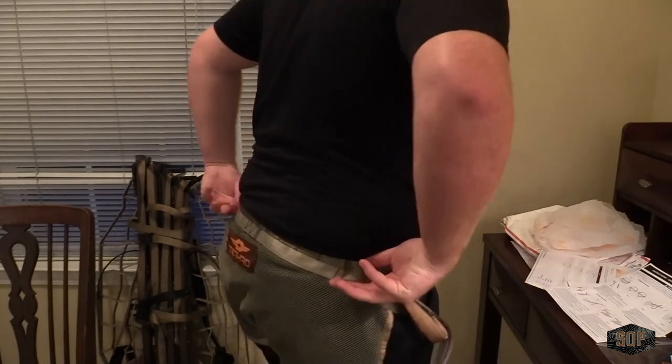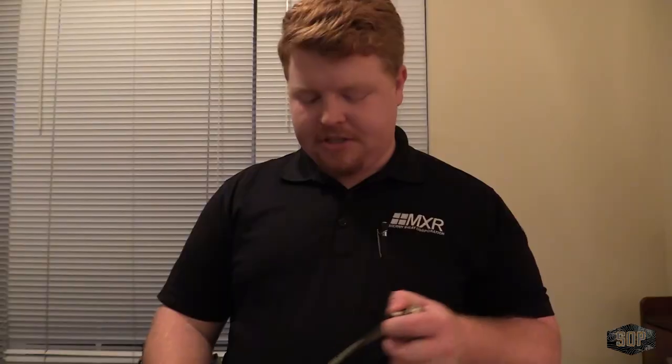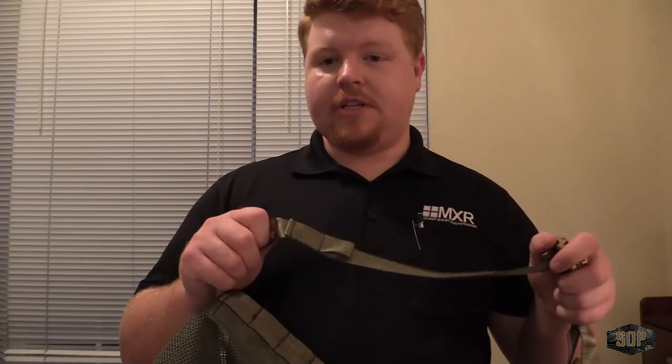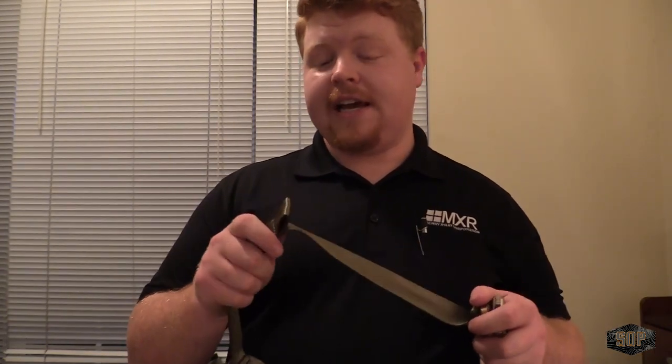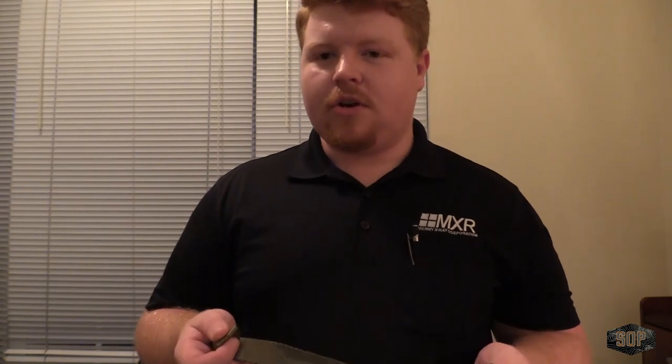Once you do that, it's going to sit on your hips perfectly, and all you do is grab your two leg straps and they clip in, which is kind of smart. There are tabs on each side of the waist belt, and they clip into those tabs, which keeps everything up close to you, nice and snug. It's not using any unnecessary buckles. It uses very little metal on this whole thing, which keeps the weight down and also makes it quieter.